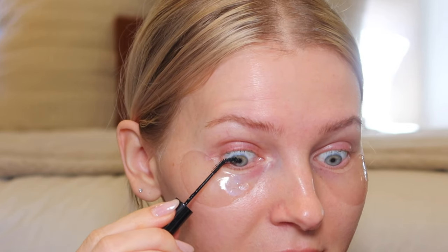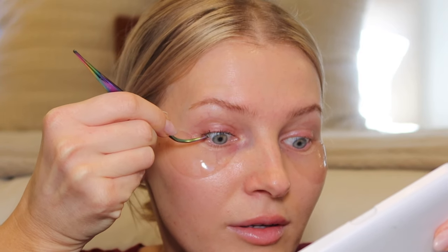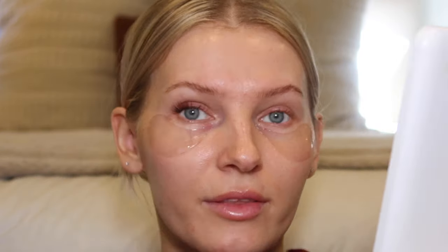I'm going to grab my glue — I bent my tip a bit so it makes it easier to apply — and dab this along the base. A little bit goes a long way. I'm going to double bond, so I'll use the clear side. I'll grab a cluster — Plushie Toile I believe — and place some glue on the top of the lash band as well, so I have glue on my natural lashes and on the lash band for a secure hold. I'll place it as close to the waterline as possible without actually touching it. You should not feel any poking when you close your eyes — if you do, the lashes might be too close to the waterline.